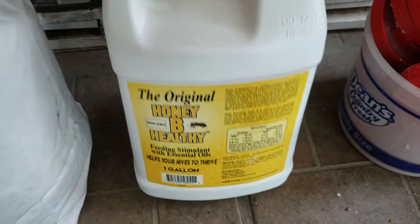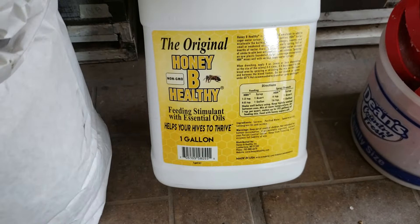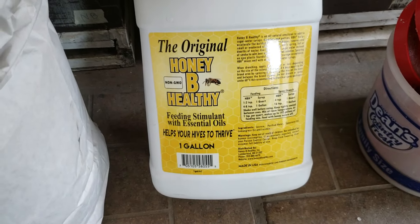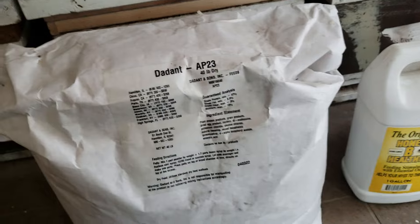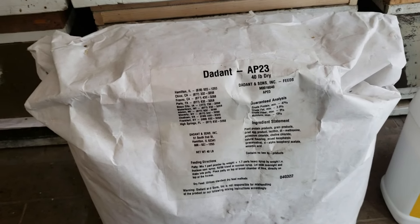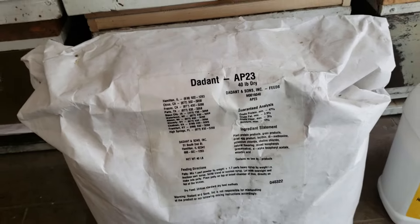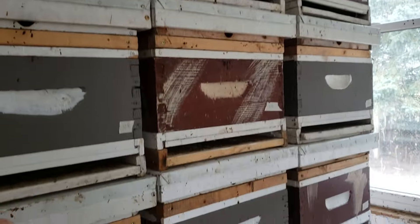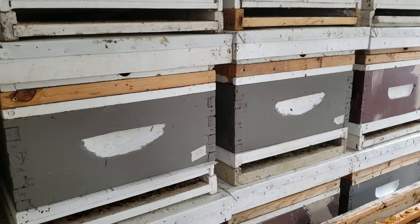This is the first time I tried this product — I won't buy it again. 'Feeding stimulant with essential oils helps your hives to thrive' — bullshit. The queen won't lay until the colony is ready and the weather is good. These colonies here were small. I didn't take these ones out over the last couple of days because I knew they were small.